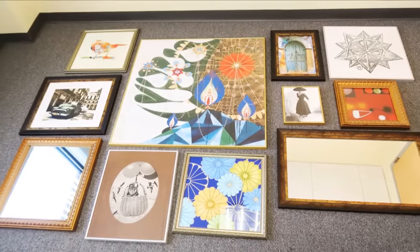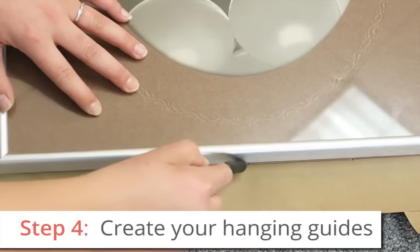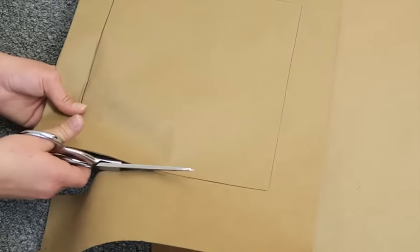Once you have your layout done, you'll want to create your hanging guides. Begin by tracing each piece onto craft or tissue paper. Once you have an outline for each piece, use a pair of scissors to cut them all out.